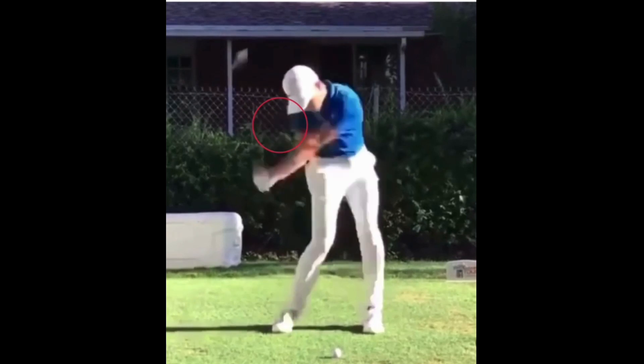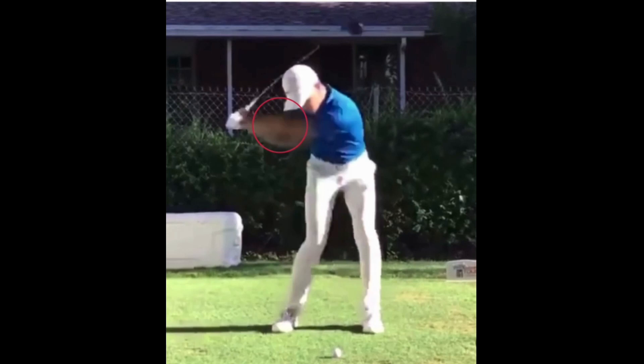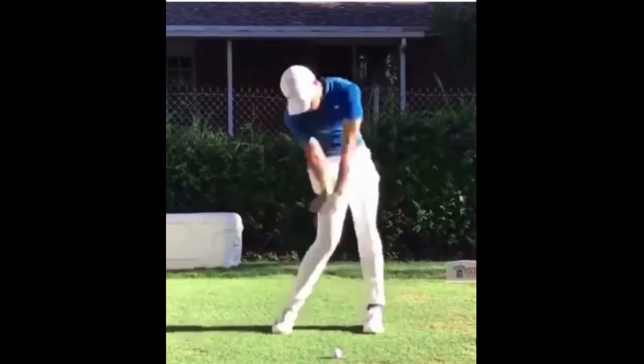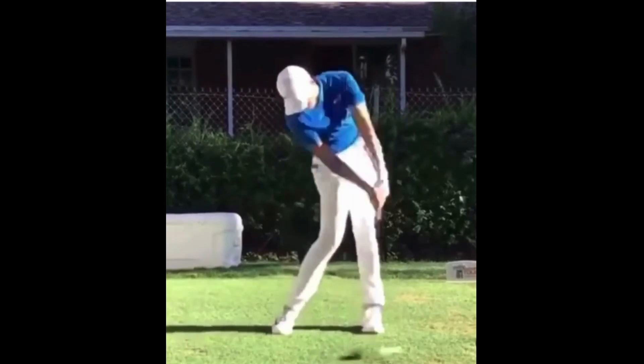Obviously the elbow isn't going to get there first, but the more he can create that leverage and keep that angle in his swing, the more snapping power he's going to have through impact. After the elbow gets there, the next focus is the hands — you can see the hands are what's leading the club in. When the hands get to that trail thigh, you can see the amount of lag he's still got in the golf club. The next thing he focuses on is getting the shaft coming through and then the head of the golf club. So his sequence to create this snapping motion is: elbow, hands, shaft, club head.